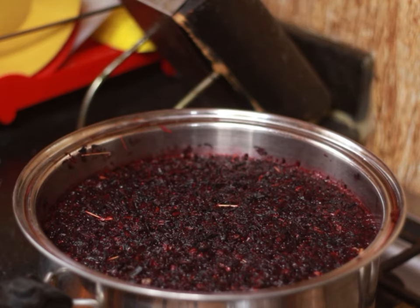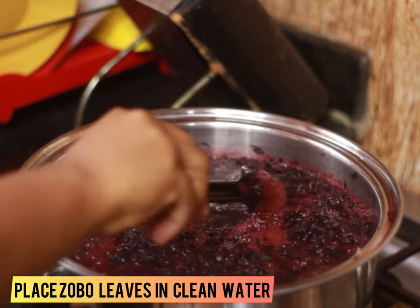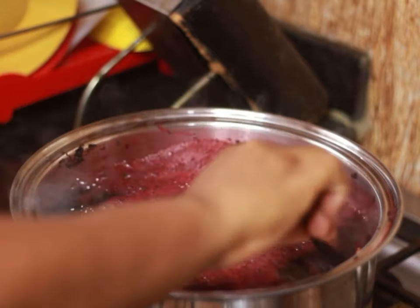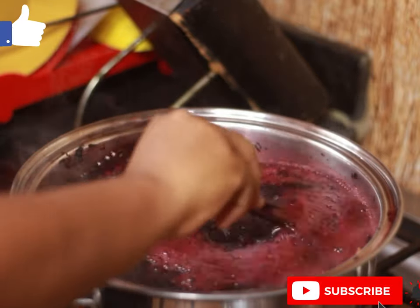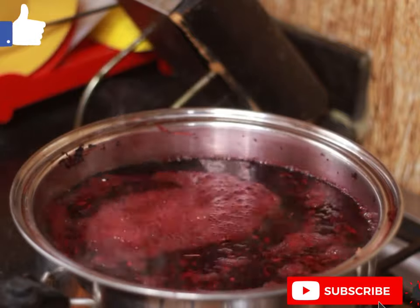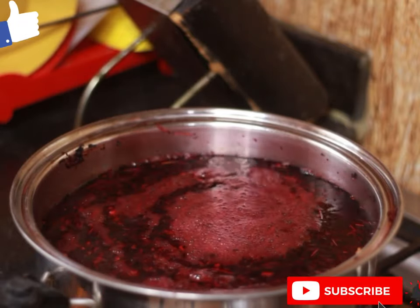So today we're going to learn how to make this zobo drink, purely organic — no sweetness. I've gone ahead and put my zobo leaves inside clean water. You can see how the zobo leaves are floating. By the time it's done, the leaves will settle down and you'll just see the liquid on top.